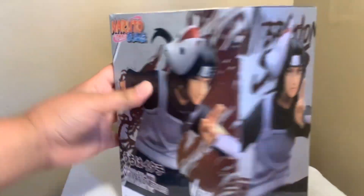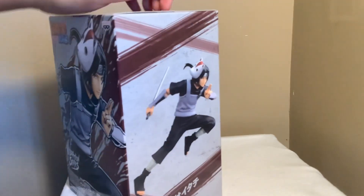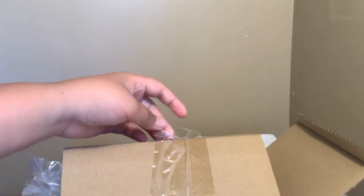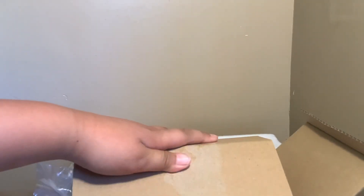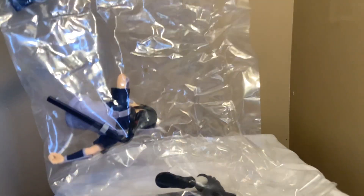So now let's get started opening it. We gotta open up on the top right there — like that. Okay, we're opening him up right now, taking him out. This is what it shows when you open it.